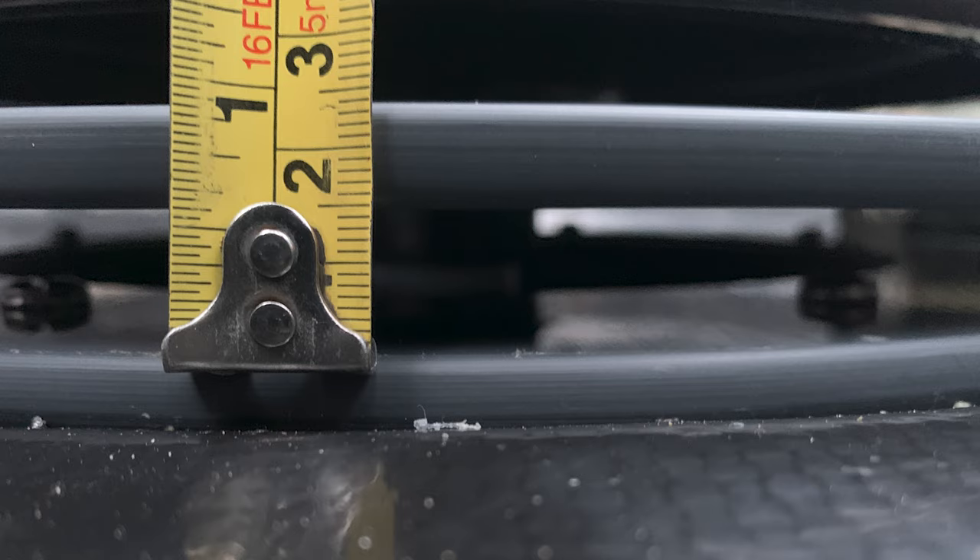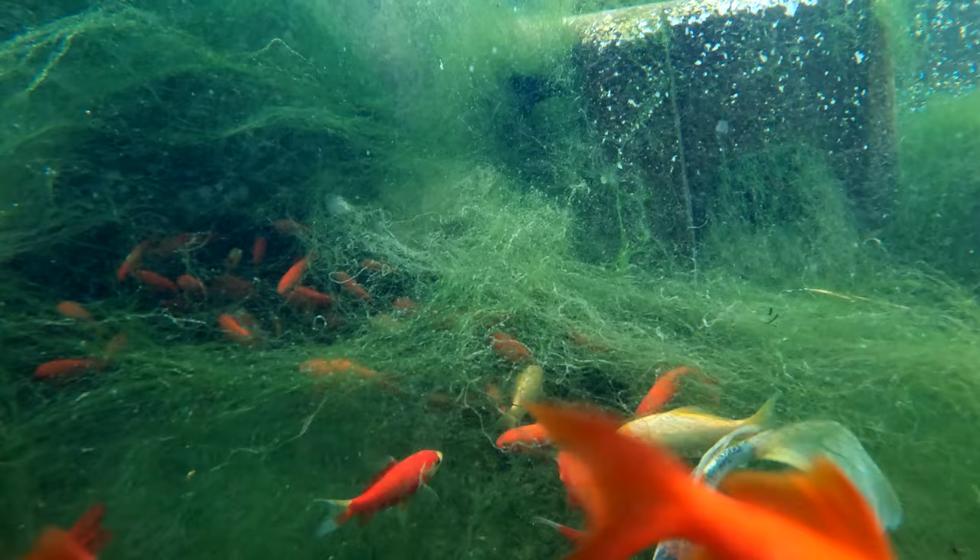I was aiming for a 3/4 inch gap all the way around because I wanted a gap small enough so that my smaller fish wouldn't be able to get down inside the bottom drain.